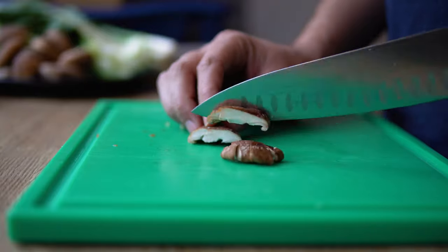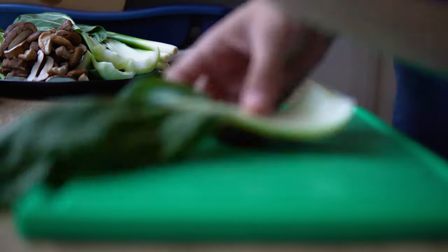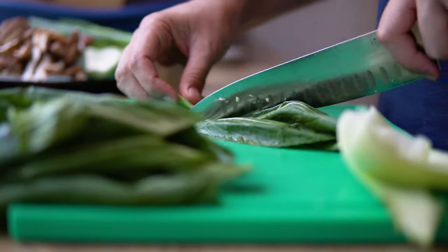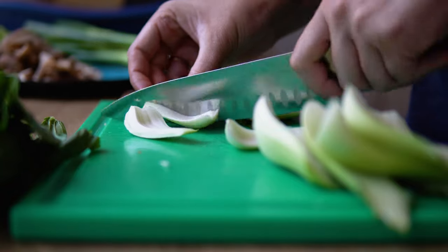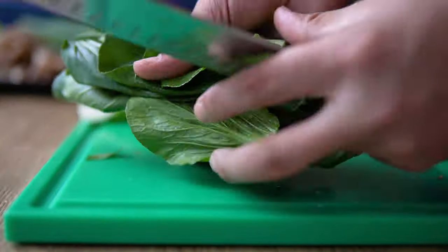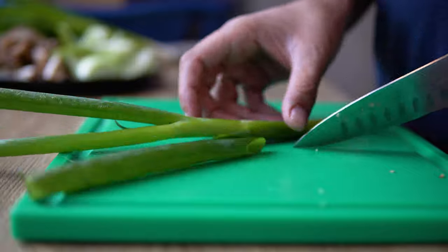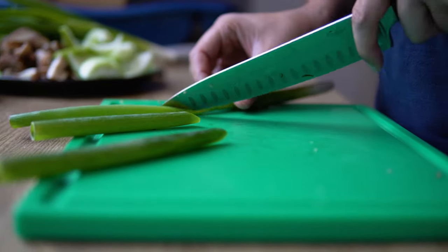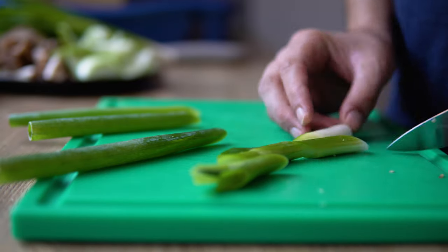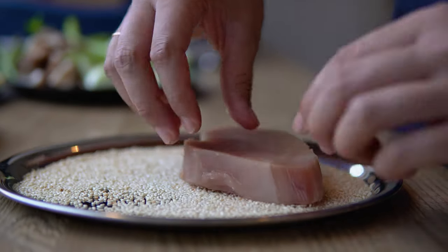Now we will also chop all the vegetables, because once we start cooking there won't be any time for that anymore. Last but not least, we're going to coat our tuna steaks in the sesame seeds.